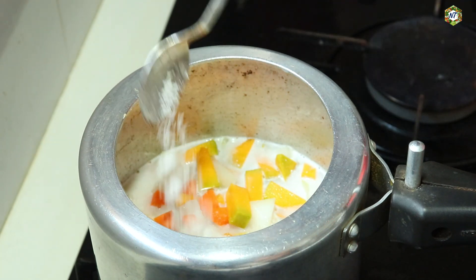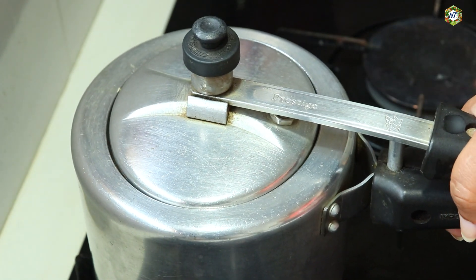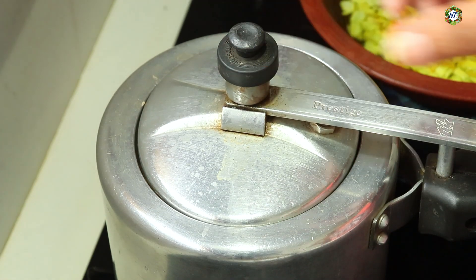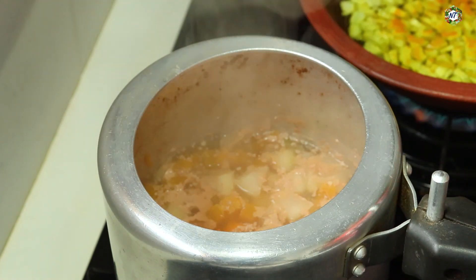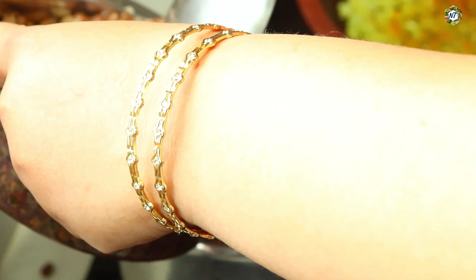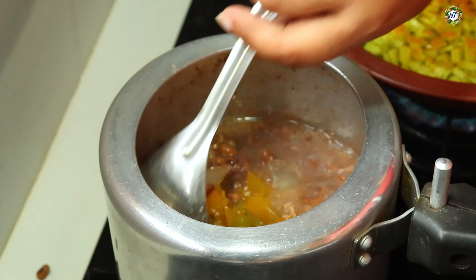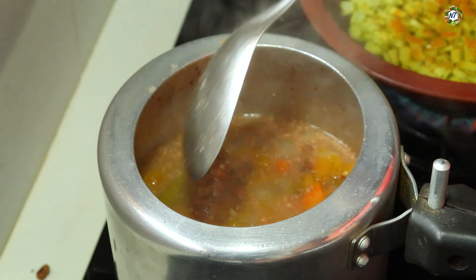Let's cook the vegetables. We are going to mix the vegetables. These are the vegetables. Now we have used vegetables to cook. We are ready to cook all the ingredients. Let's cook more vegetables. Put the vegetables for 5 minutes into the pan.